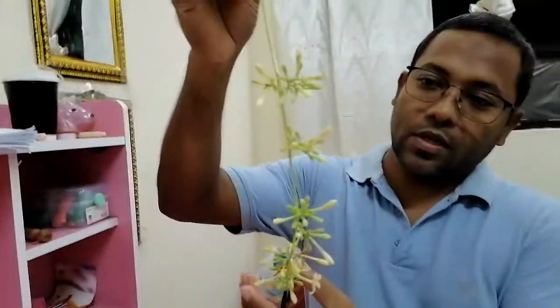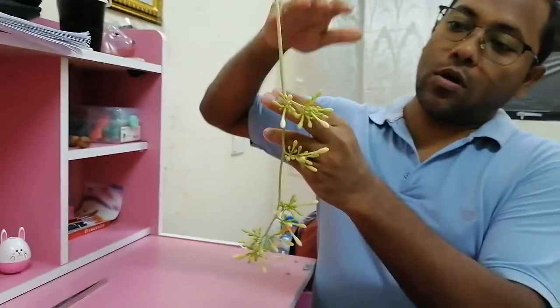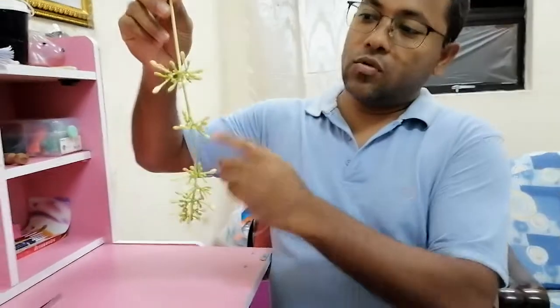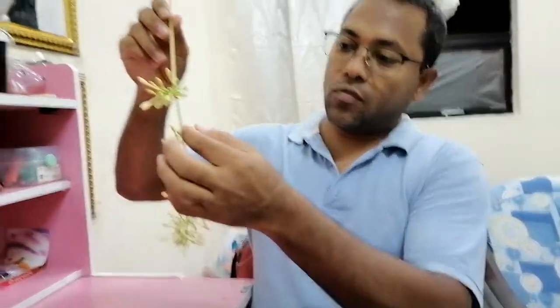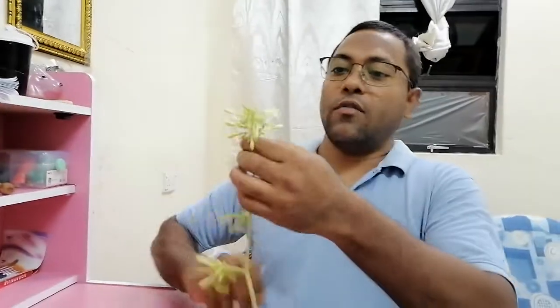Dear students, I want to show you papaya hybridization. In the beginning, I want to show you that this is the inflorescence of the male flower. You can see it is a bunch of flowers in inflorescence, mostly very long. So if you visit any papaya plant, you can easily identify it. You can see a very long inflorescence and all these are unopened flowers, meaning they are about to bloom.